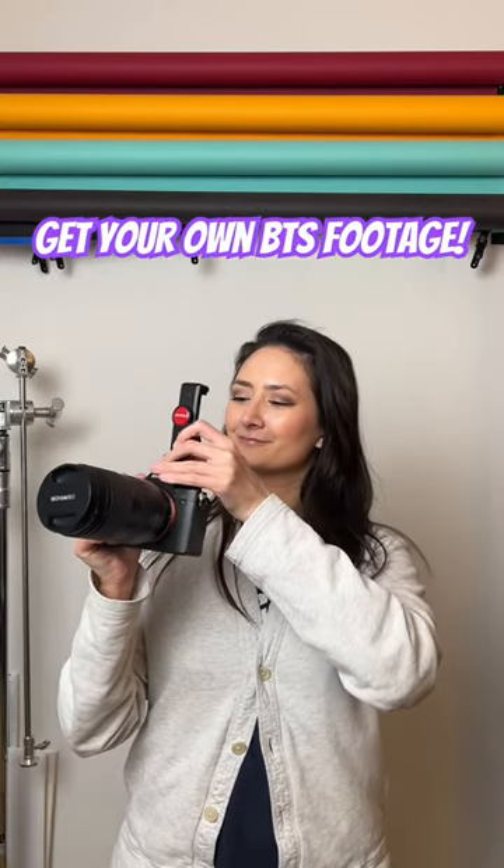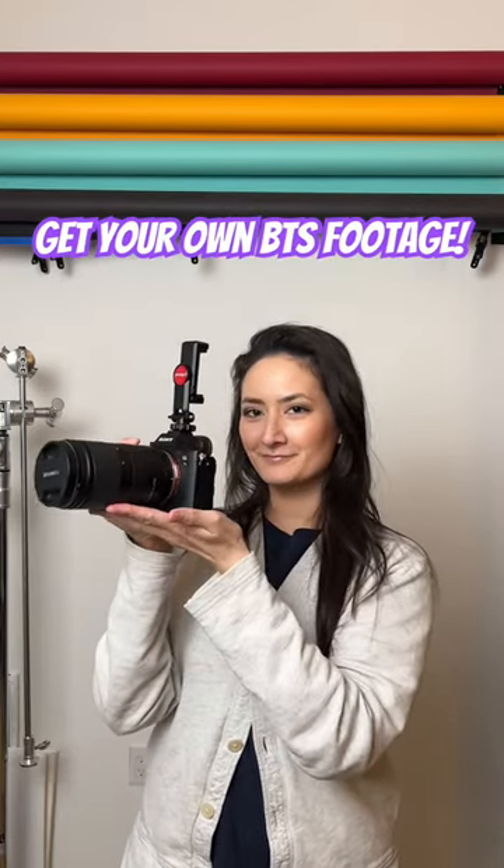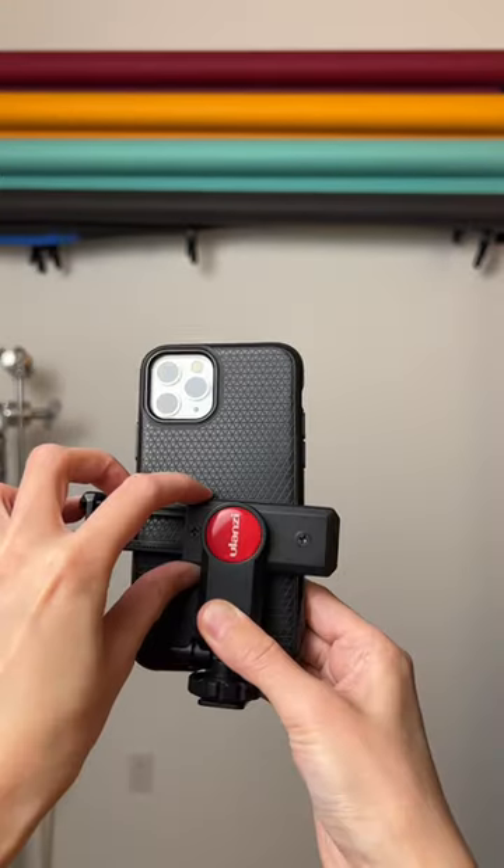If you have no friends to help you, that's no problem. Here's how you can get your own behind-the-scenes footage when you take pictures. This is a smartphone hot shoe mount holder.